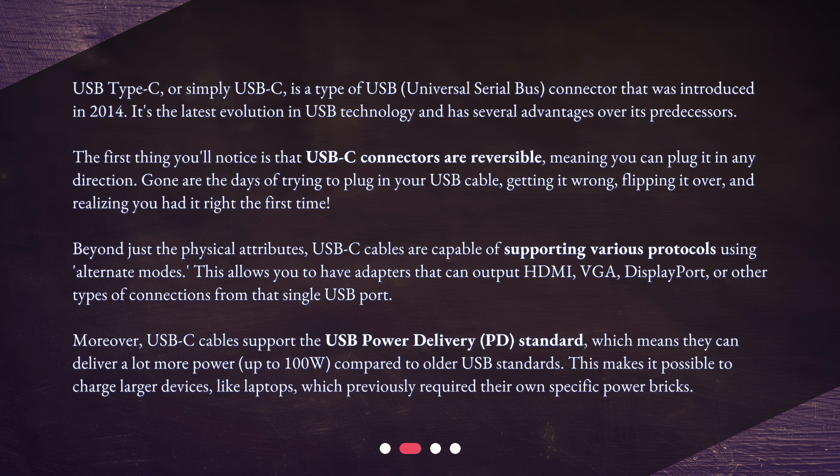Meaning you can plug it in any direction. Gone are the days of trying to plug in your USB cable, getting it wrong, flipping it over, and realizing you had it right the first time. Beyond just the physical attributes, USB-C cables are capable of supporting various protocols using alternate modes. This allows you to have adapters that can output HDMI, VGA, DisplayPort, or other types of connections from that single USB port.